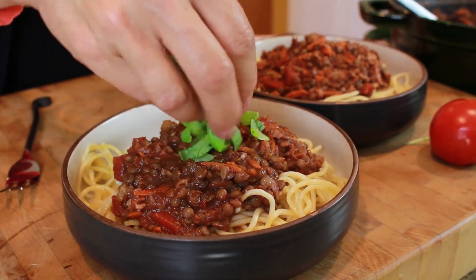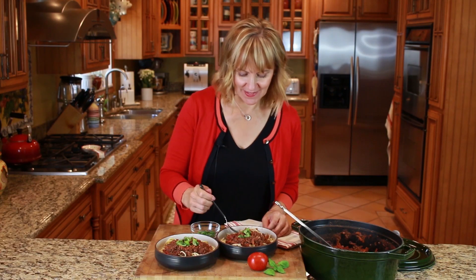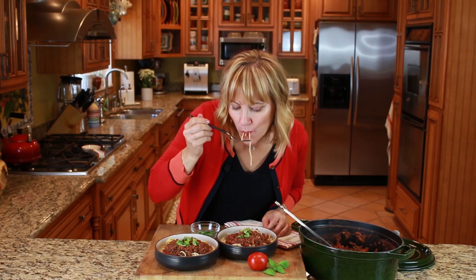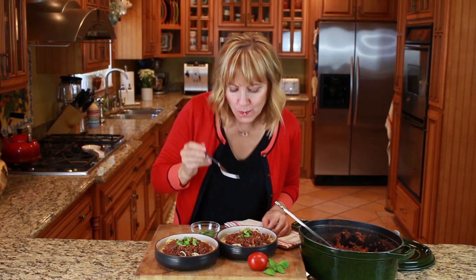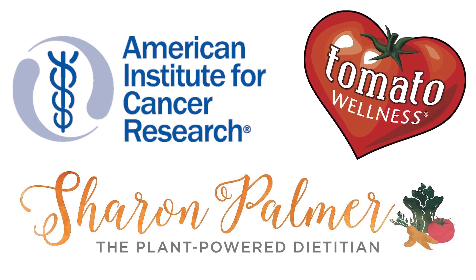Just garnish it with some fresh chopped basil. Now it's time to take a bite. That's amazing! For the full recipe go to AICR.org. I'll see you next time.